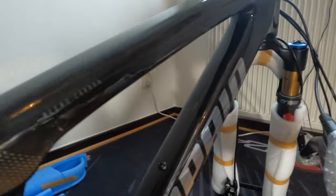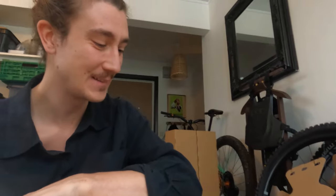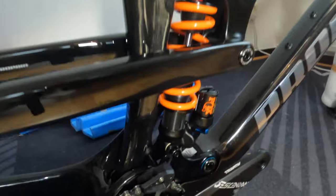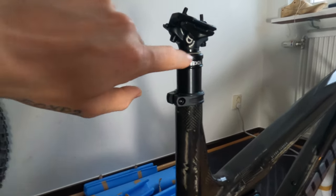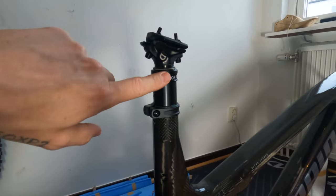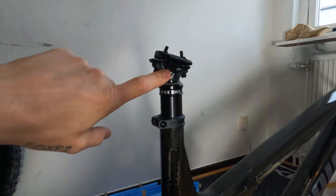This is absolutely insane — this is definitely like the nicest bike I've ever bought, so I'm just a bit nervous. But the first no-no I found is that this is actually the wrong seat post. There's supposed to be a Bikeyoke Revive but this is a Divine — it's actually a lower spec. That's a bit weird. I'm definitely going to need to call them and see what's up, because it's not the one I ordered.